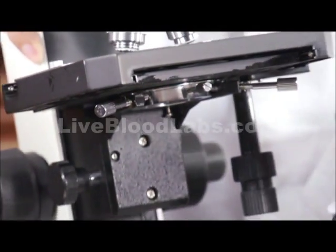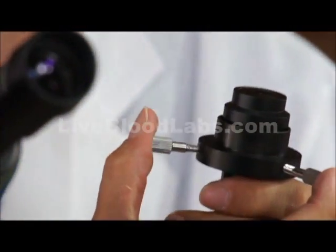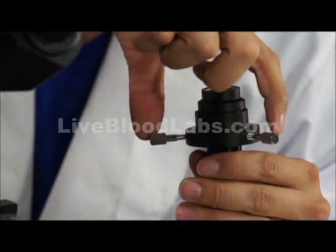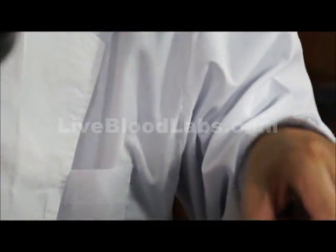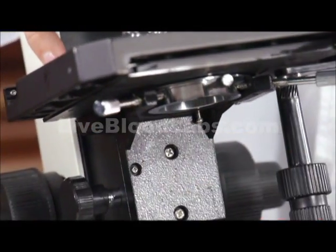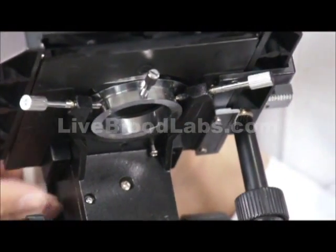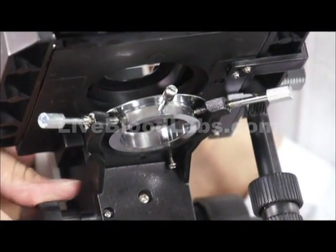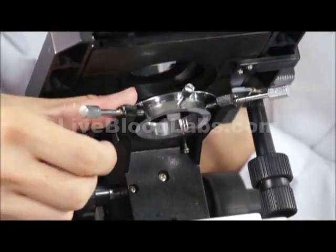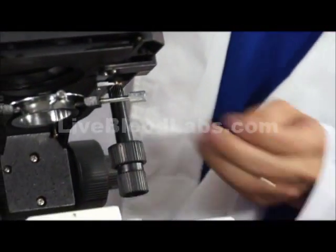When using dark field, here's the dark field condenser. Notice that this dark field condenser has two adjustments — these adjustment knobs are for centering the dark field disc in the light path. You can also use the other two knobs for centering the dark field condenser. These two knobs center the holder — this is the condenser holder. So they center the condenser inside the holder, while the other knobs give some extra centering capability that you may not need.